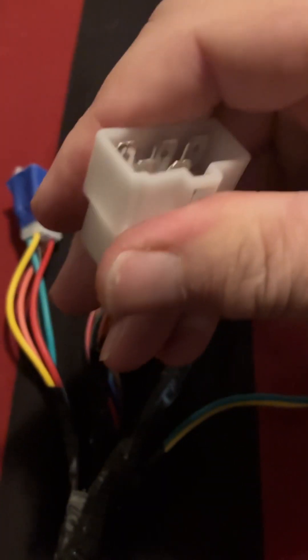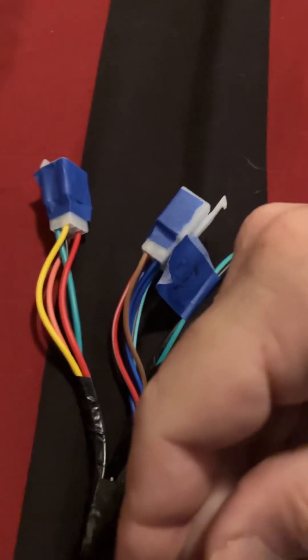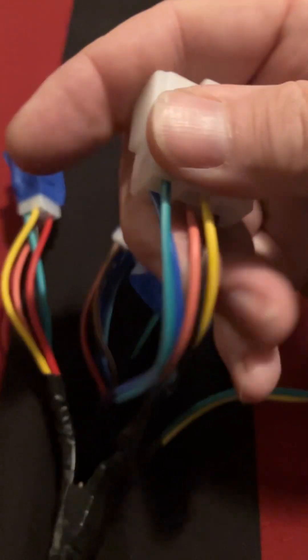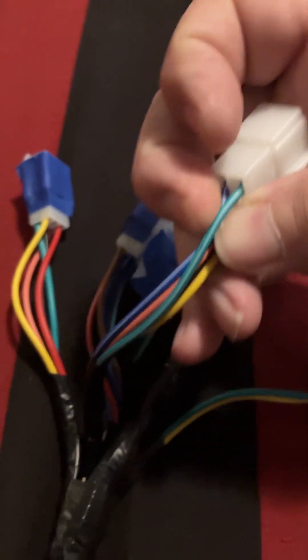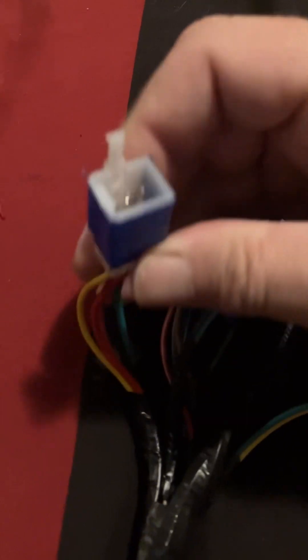This is the connector that would go down to the Hulk harness. The Hulk harness has four pins plus a black, so all I've got to do is repin this or just butt-connect it all together. It's got the yellow, pink, black, blue with stripe, and a green with a stripe. This here is a five-pin connector for the V-reg.